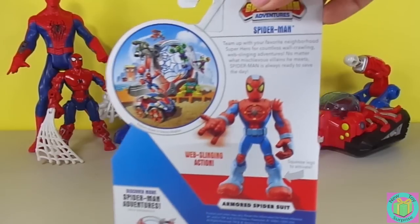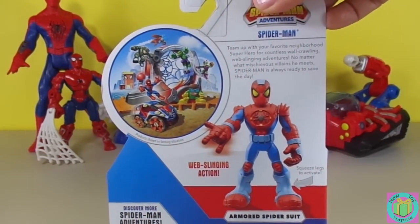And when we squeeze his legs together, he has web-slinging action.